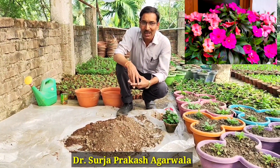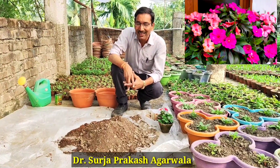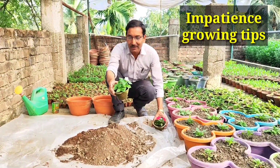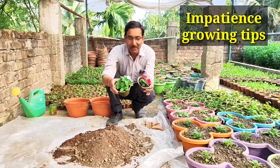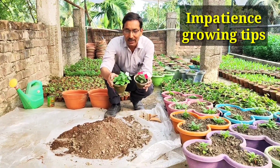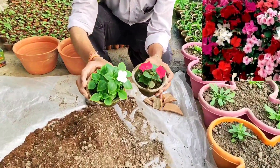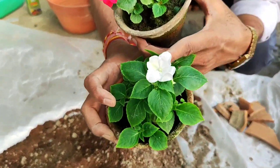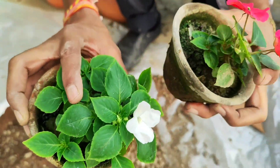Good morning friends, I am Suraj Agarwal and you are watching your favorite YouTube channel, Gardening is My Passion. Today I'll tell you how to grow impatiens flowering plants. This is one of the best flowering plants for the winter season because they are very easy to grow and it flowers more than 100 flowers at a time.